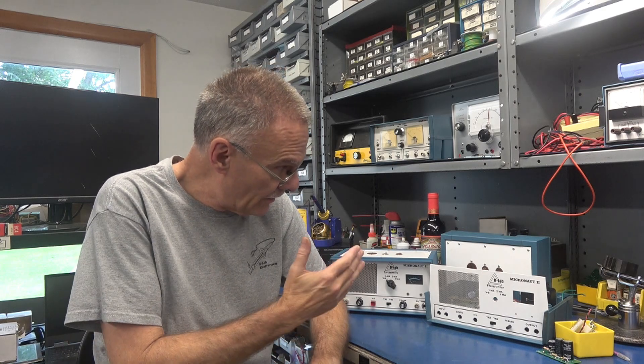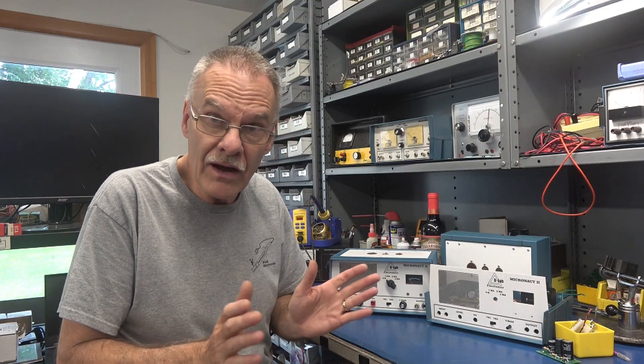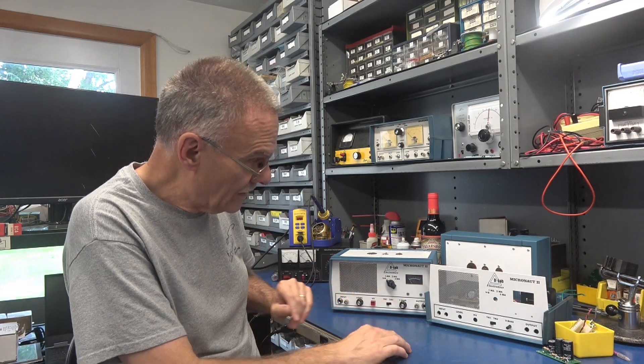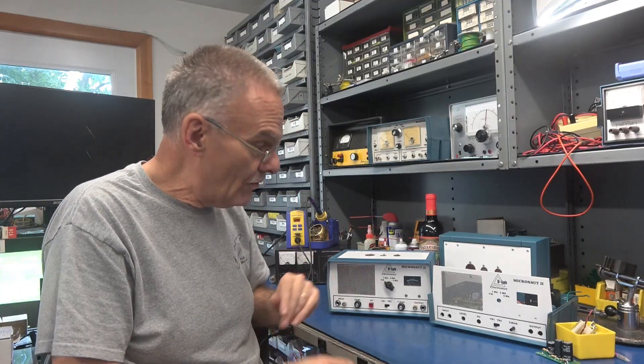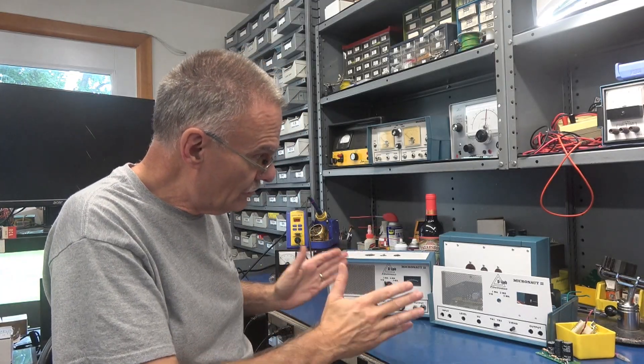Welcome to D-Lab. This is an update on the Micronaut 2 project. Over the past few weeks I've been redesigning the Micronaut, and now we have the Micronaut 2. I already released a video showing a demonstration of how this unit operates. Now I've completed the artwork on the front panels and unit number 2 is being built. Many hours have been invested — I'm trying to make this thing as user-friendly as possible, and I think I'm there.